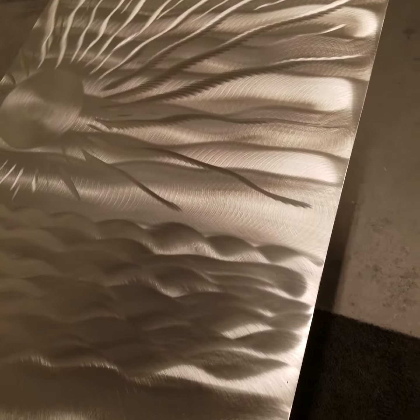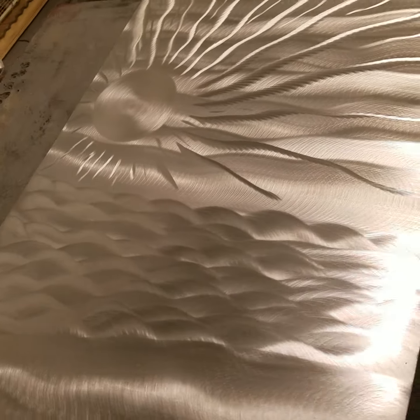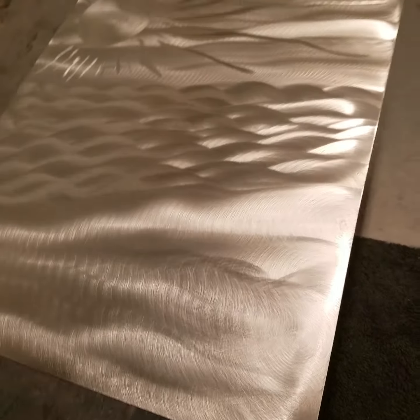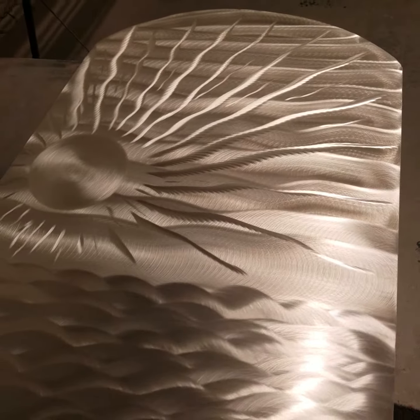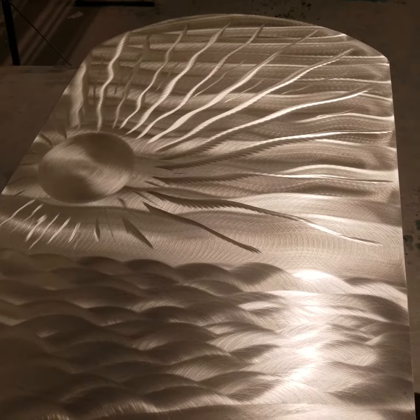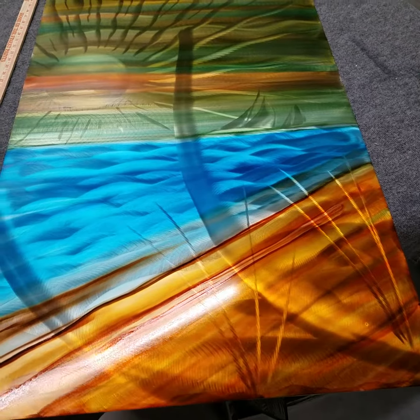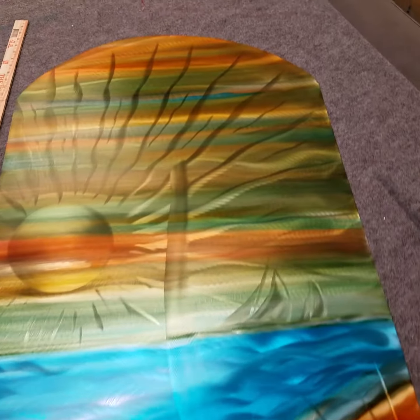I'm going to do some sailboats along with some palm trees on a tropical beach. This helps create the 3D look. I've made some progress — you can see I've added the color now and started doing some of my etch work. This piece is going to come out really cool.